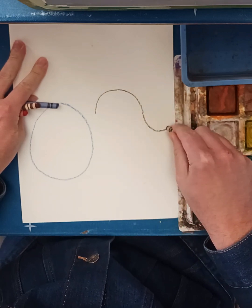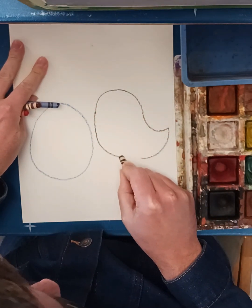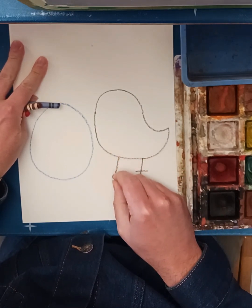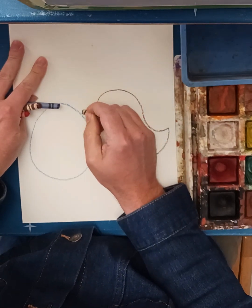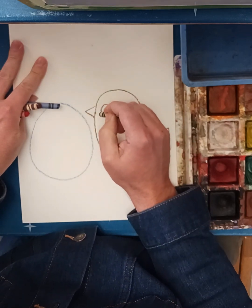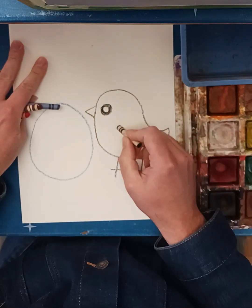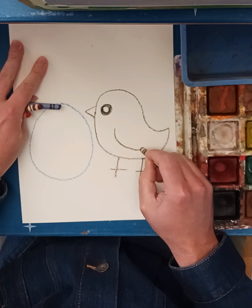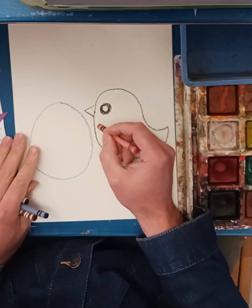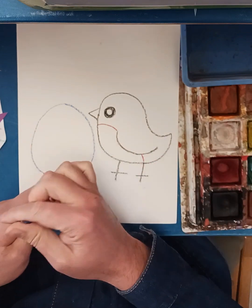I bring it out and around, connect to this line here, do little upside-down T's for feet, a little beak right here, a triangle circle for the eye, and then just a little U shape for the wing. I might put a little red here and some dots.